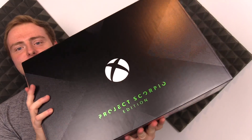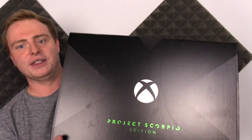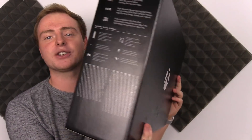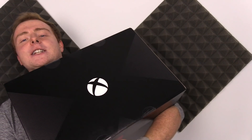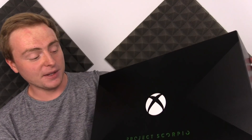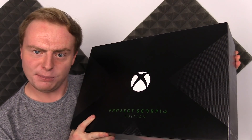We have the Project Scorpio Edition Xbox One X. Look at that font — sexy font. Now this box weighs a ton, I'm not even exaggerating. You've got some facts on the back there, some stuff on this side, and the back is exactly the same as the front. So we're going to be unboxing this today. I'm very excited. Let me know in the comment section what questions you've got, and without further ado, let's get in this box.